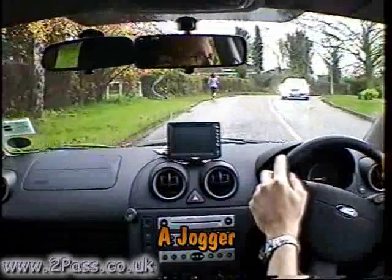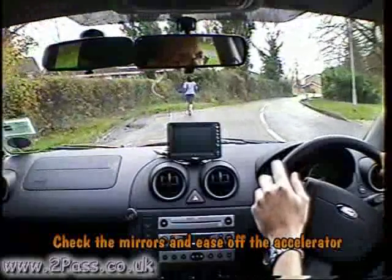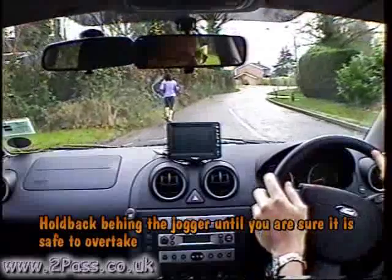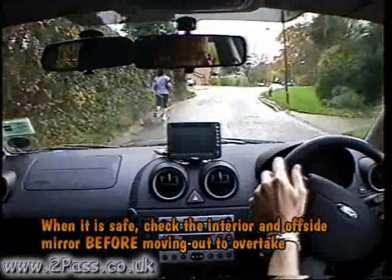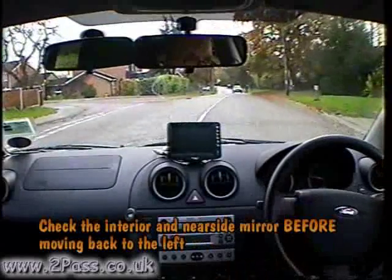There's a jogger on a right-hand bend and we can't see around the bend at the moment, so maintain our speed behind the jogger until it's safe to overtake. Keep looking well ahead, and as soon as there's an opportunity, check the mirrors and door mirrors, move out allowing plenty of room, then check interior and left mirror before moving back to the left.